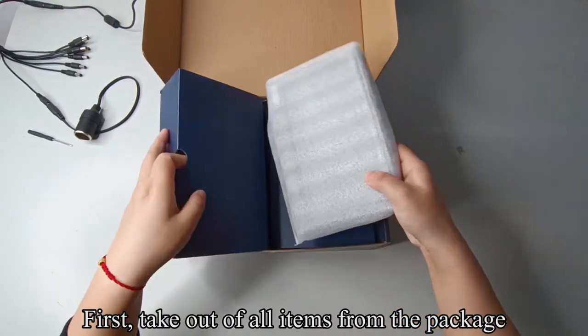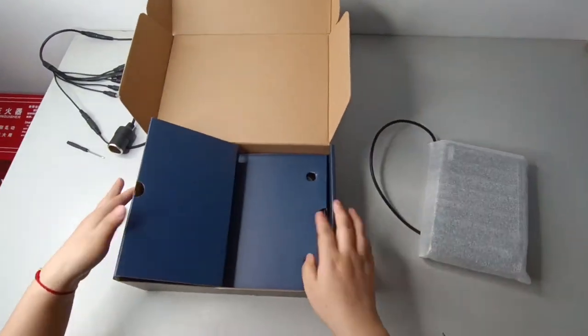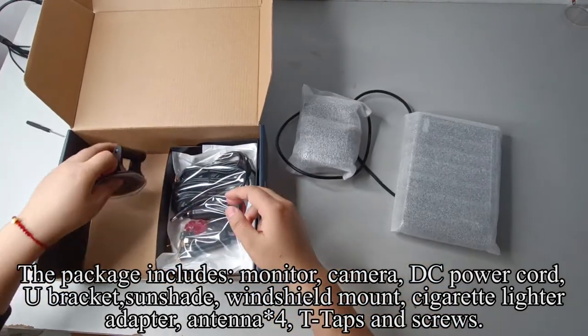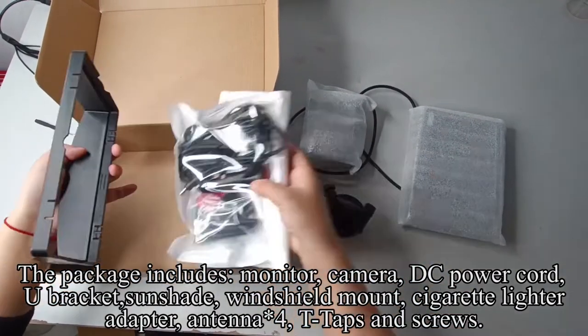First, take out all items from the package. The package includes: monitor, camera, DC power cord, U-bracket, sunshade, windshield mount, cigarette lighter adapter, antenna, T-taps, and screws.